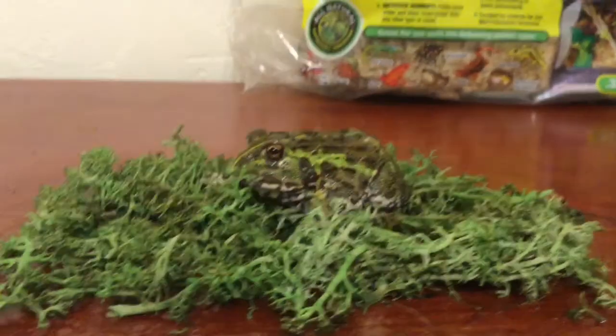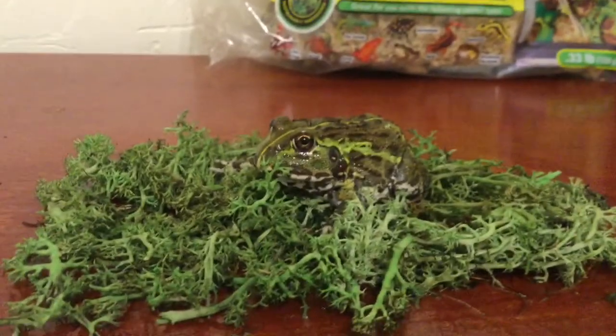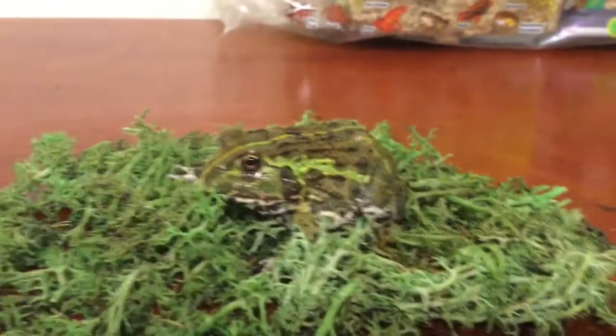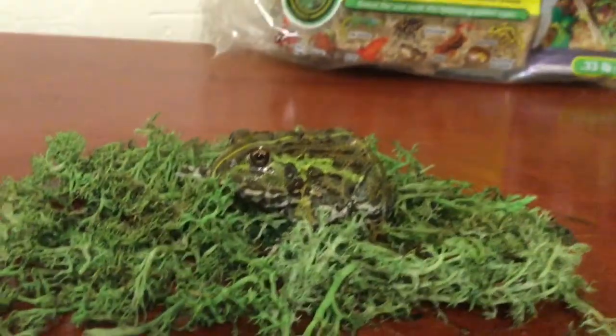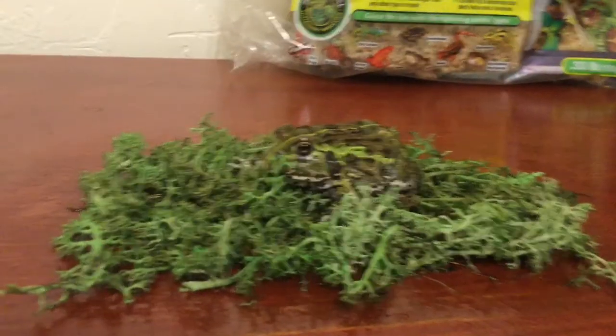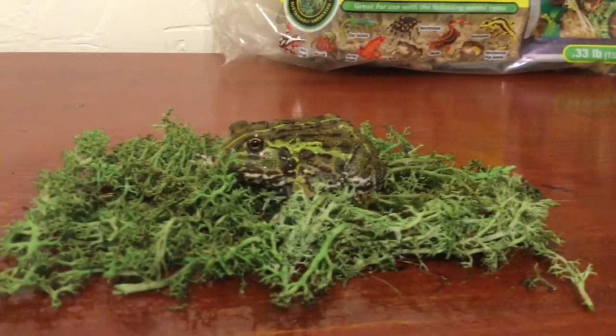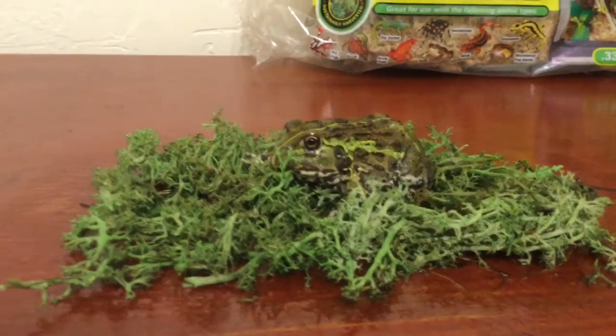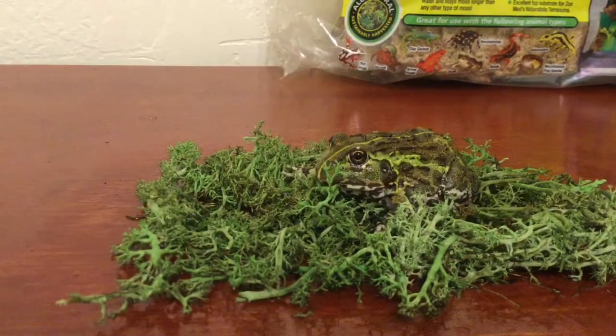Hello guys and welcome to a video of Calabunga Weekly. Today I will be showing you how to take care of African pixie frogs. This is my pixie frog, Chewy. He's a little shy with a big camera in his face. Pixie frogs are one of the largest frogs in the frog species, other than the goliath frog which has longer legs than the pixie frog.